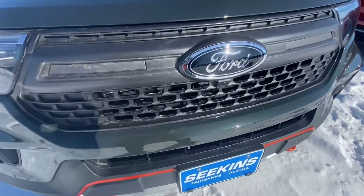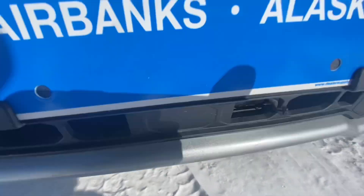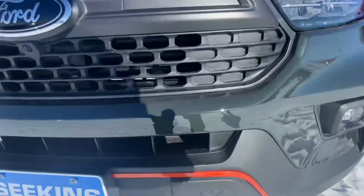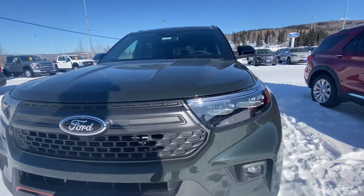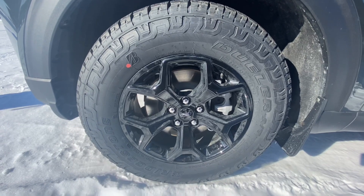Moving here, you do get a metal skid plate, which is actually pretty nice on an Explorer. And right here you do get the Timberland badge.